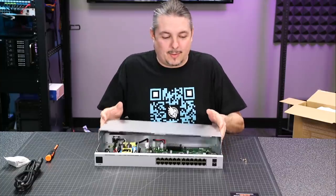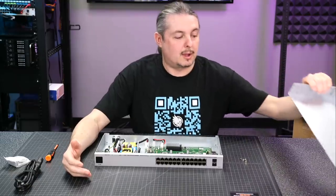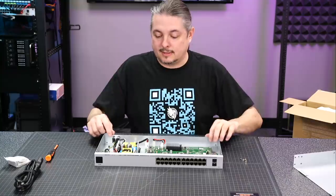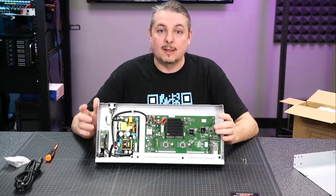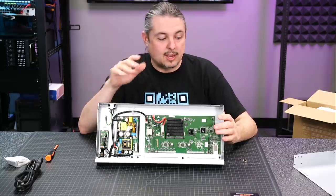Right away I want to see what's inside, because a significant change on the Gen 2 switches — besides potentially offering more features when the software catches up — is that these are passively cooled. Well, this particular model is; I don't know if every one of them is. But they did a lot of cooling changes to make these run cooler.